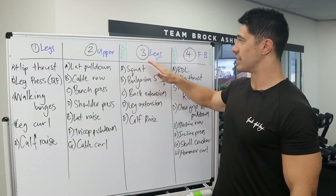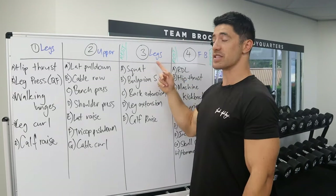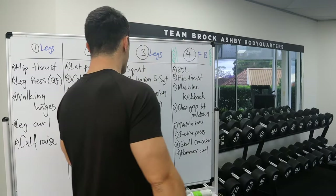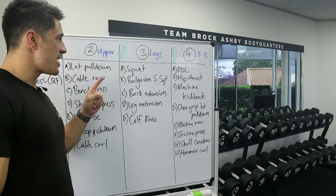Then we have a rest day. Thursday, or day four, we have legs — the third workout — squat, Bulgarian split squat, back extension, leg extension, and calf raise.